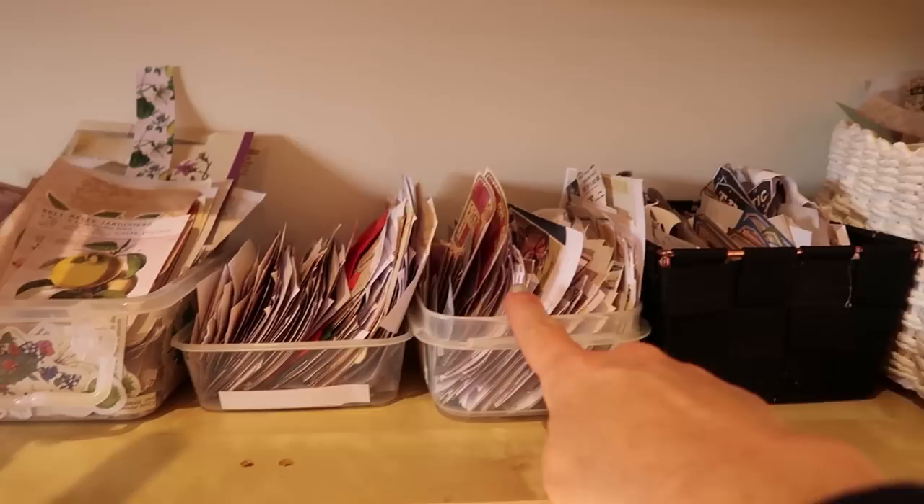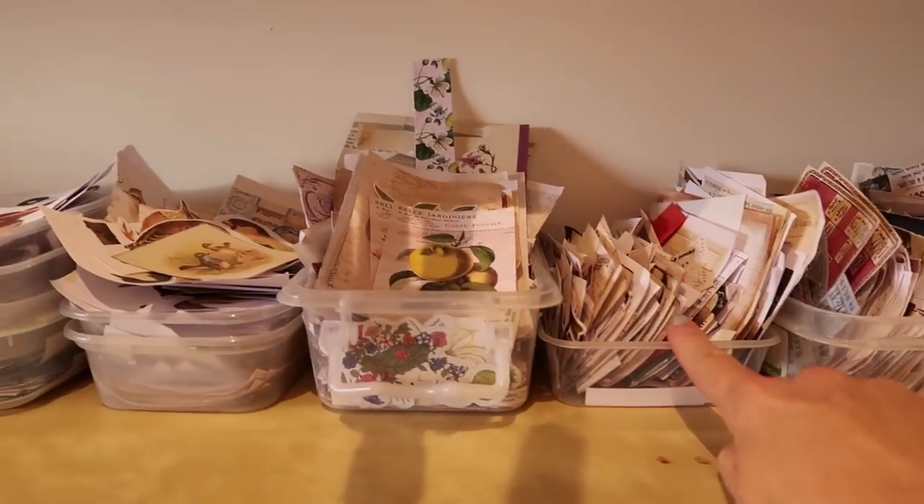So whether you're a beginner junk journaler or maybe you're actually pretty advanced, I still hope these tips are useful and helpful for you. But I also think it's nice to share a little bit of the space that I work in, and maybe get to know each other a little bit better.